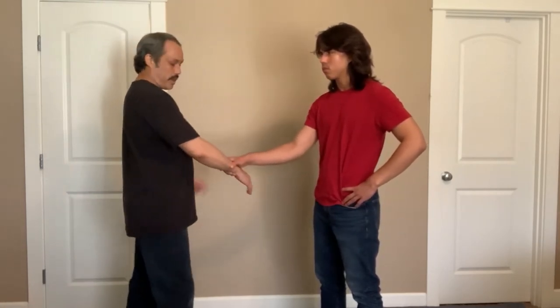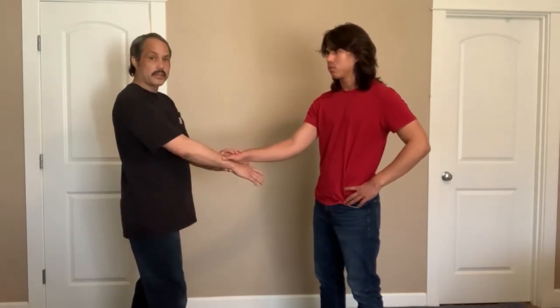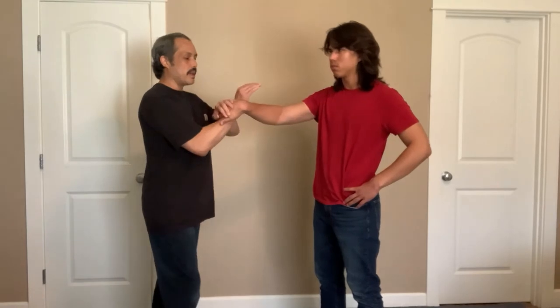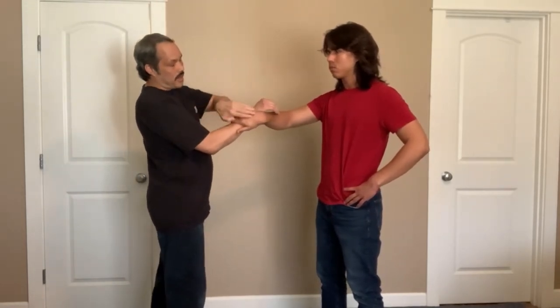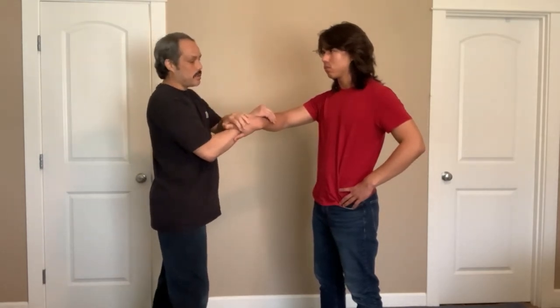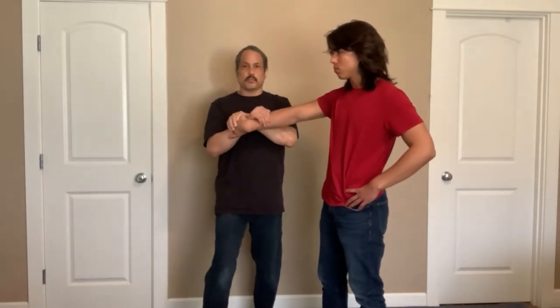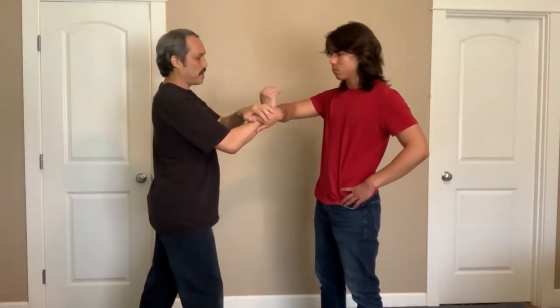So if I'm here and he's got a cross grab on me, I'm going to cover his hand with my hand. I'm going to roll up here and I'm going to scoop down. I want to make sure that his hand is facing the centerline for maximum pain — if I'm out this way it's not going to be as painful. So make sure his hand is facing the centerline and I scoop down.